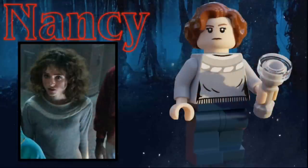Nancy's next, and she uses the Dolores Umbridge hair in light brown. She also has a quizzical expression on her face, as well as a torso print of a light gray sweater. Her accessory is a light gray flashlight, and she has some dark blue pants.